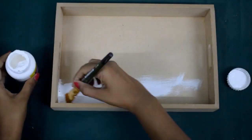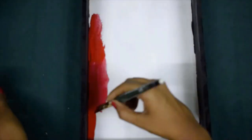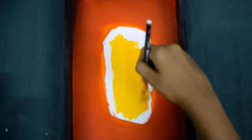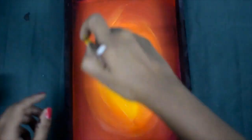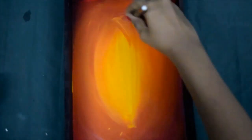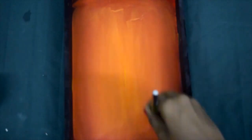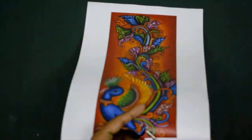So, let's move on to the work. Select the coffee tray.